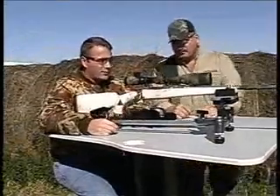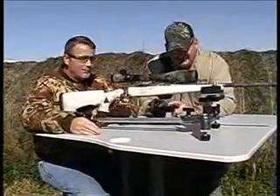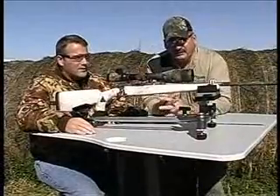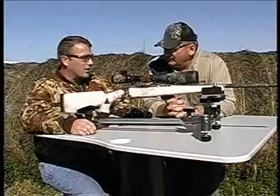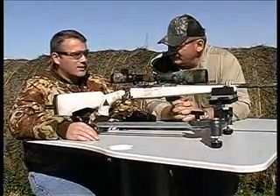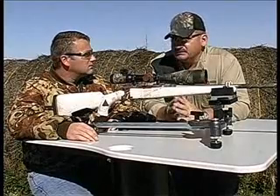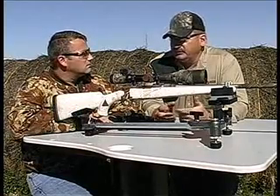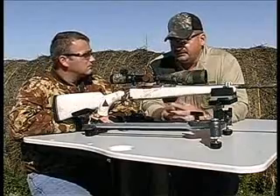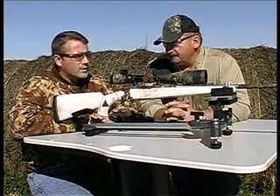This Model 1000 — the accuracy and stability are just unmatched. I sight in my rifles every year for deer season and I can go through boxes of shells doing it. Sighting in with this would just go so fast. The big thing is the time you save — people going out to sight in are always left, right, high, low. This just eliminates all of that, and the time saved alone can pay for the rest.